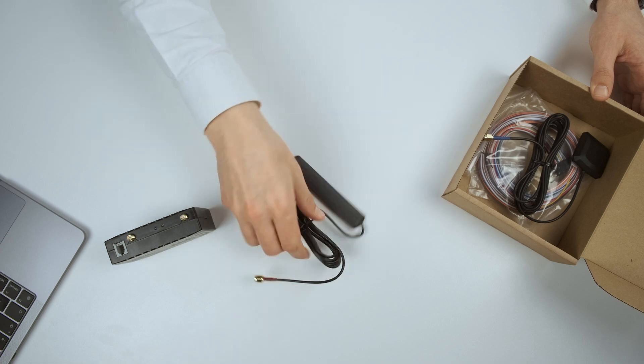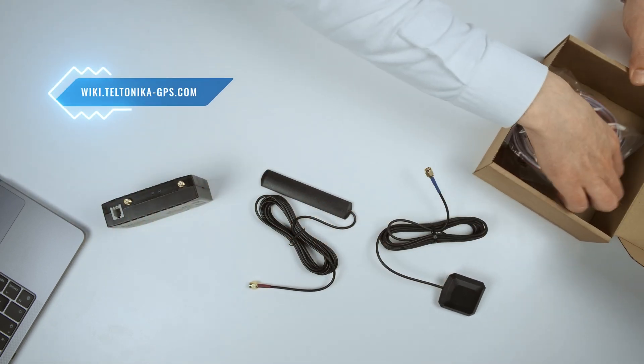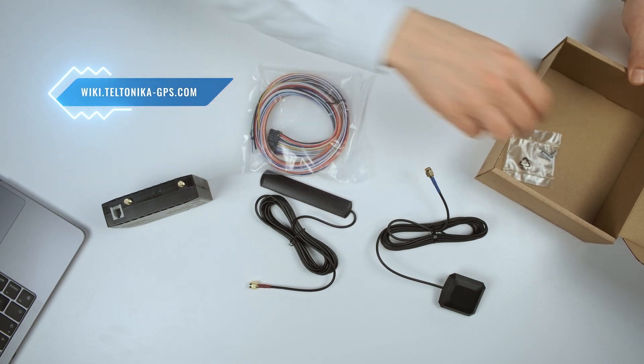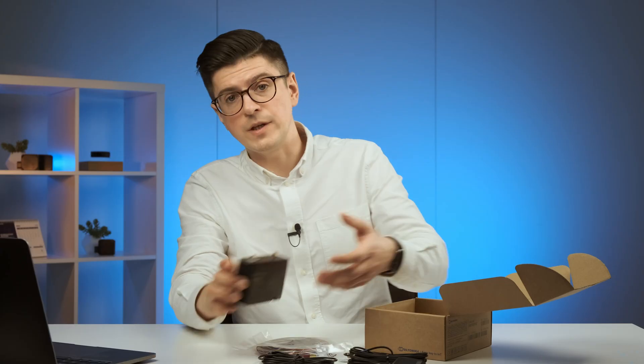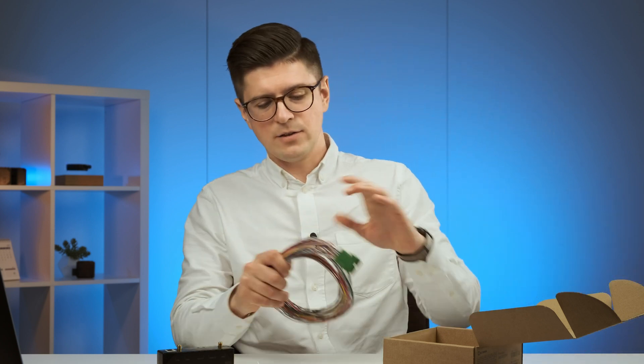And what else do we have in the box? We have a GSM antenna, a GPS antenna, a standard cable, and screws for tightening up the device in the small holes. And if you want to extend device functionality even further, by separate ordering you can get an FMS cable which connects directly to the FMS interface, and a tachograph cable which can be connected straight to the tachograph.